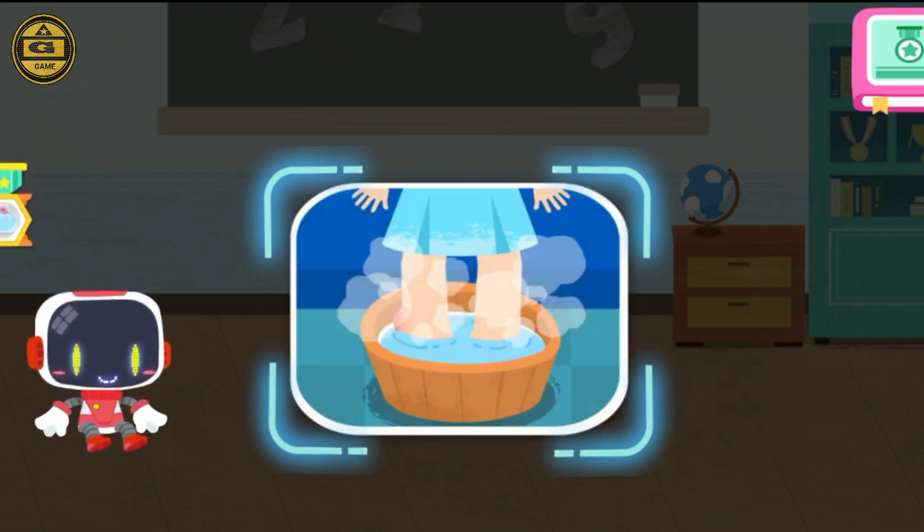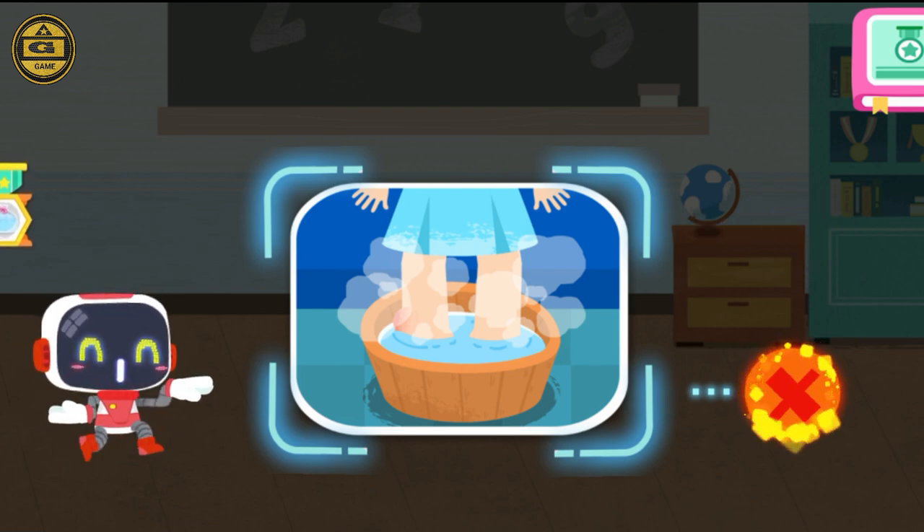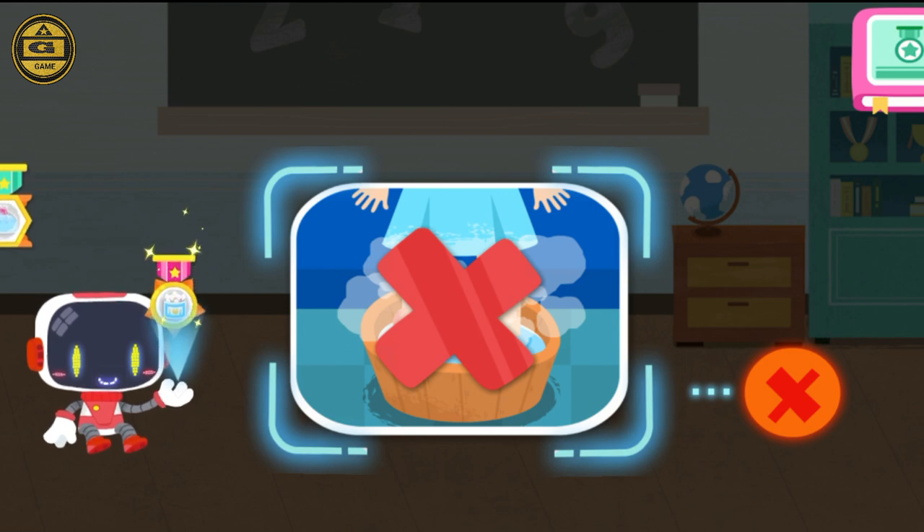Is it right to soak the feet in hot water to reduce the swelling immediately after a sprain? That's not correct. Apply cold compress to the sprained ankle for 48 hours before soaking your feet in hot water. You're great. Congratulations on winning a badge.